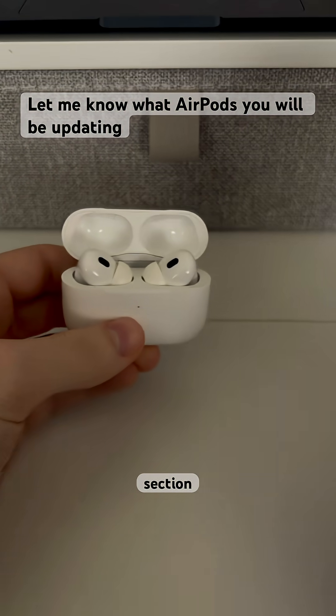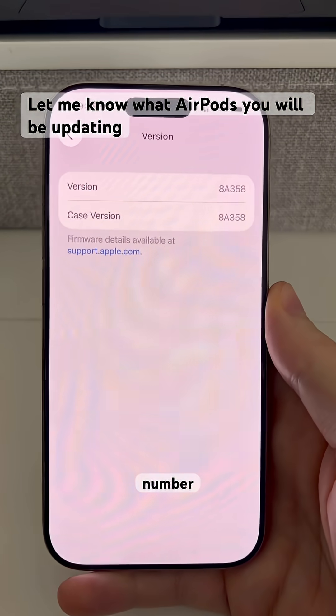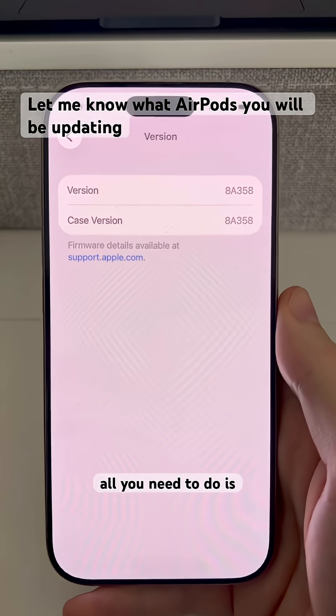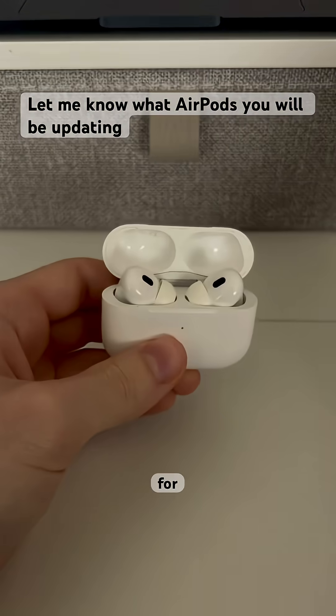From the AirPods settings menu, scroll all the way down to the About section, then click the version number. You'll then be able to compare your version number with the website linked on this page — find your AirPods model and check what the latest version number is for those.